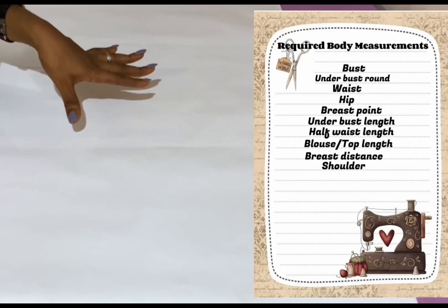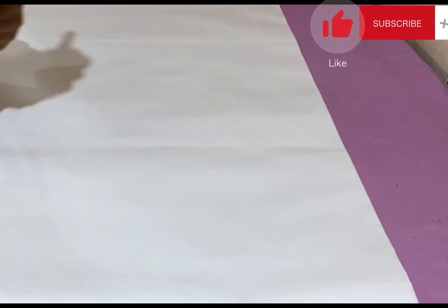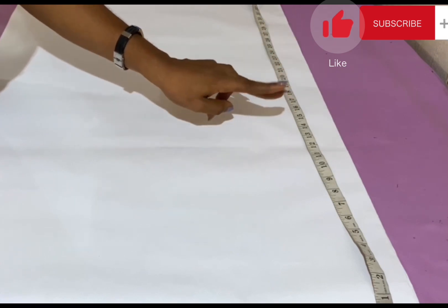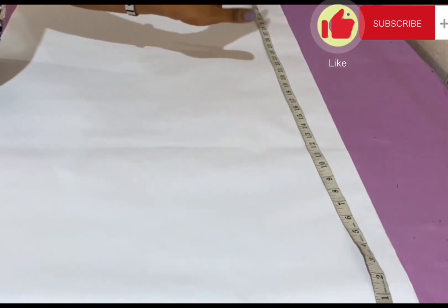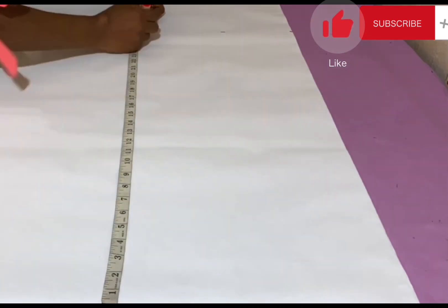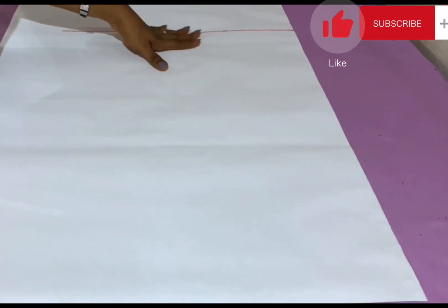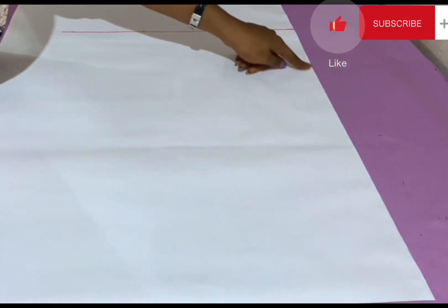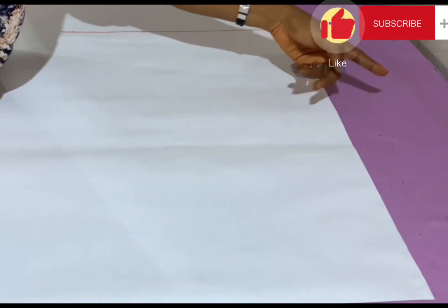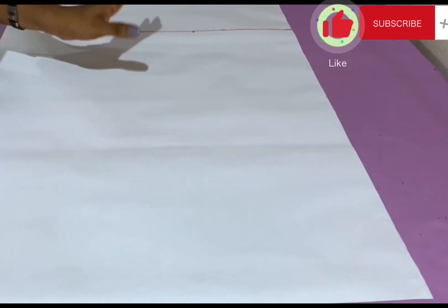In drafting a basic bodice for a simple blouse, I'll first be marking out the length of the blouse. The length is 25 inches plus an additional 2 inches seam allowance, giving a total of 27 inches in length. From here to here is the length of the blouse. This is going to be our center fold — on this side your fabric is folded into two along this part.